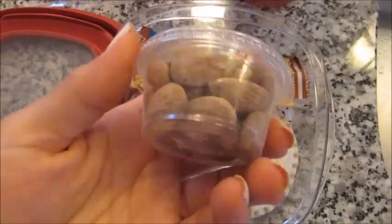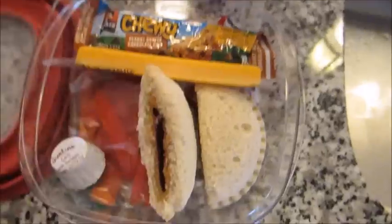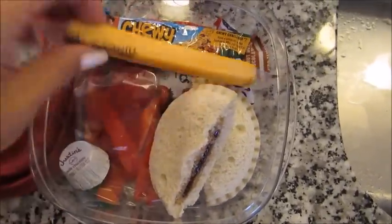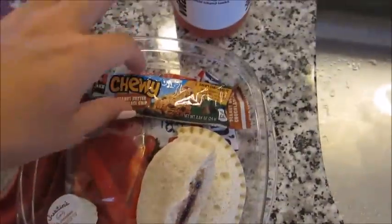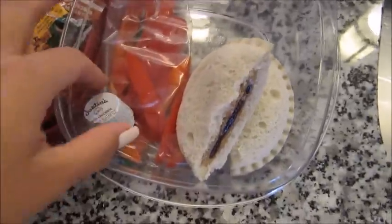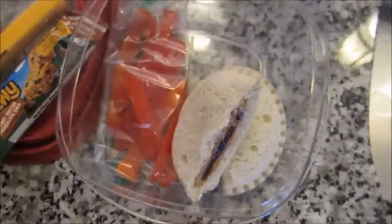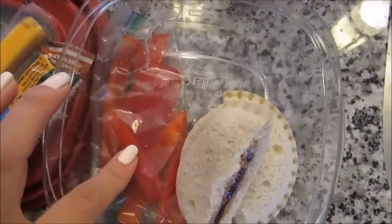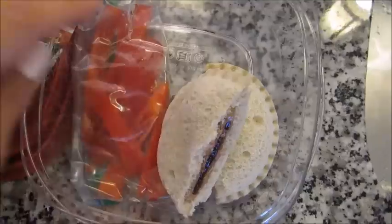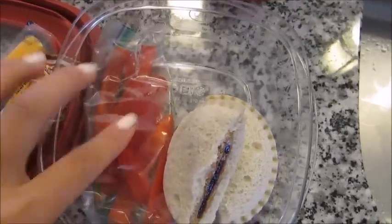I used one of those little containers with some roasted salted almonds — a nice little way to get a bit of protein. I set that right next to the sandwich. I have a cheese stick in here, a granola bar in here, a Welch's strawberry fruit snack in here, and then a little sweet treat — just a little peanut butter cup. And then I have some cut up sweet red peppers.